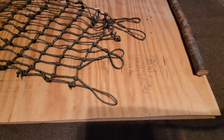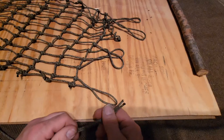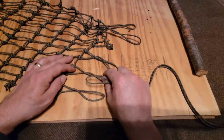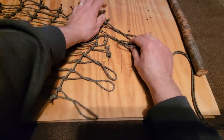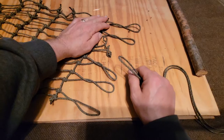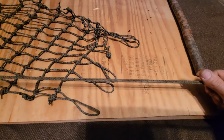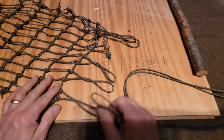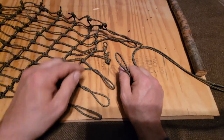What I'm going to do is take these loops and fold them double and even up the ends. These ends here on the saddle, on the seat portion, are going to pair up with these adjustment cords. There's going to be three pairs on each end.